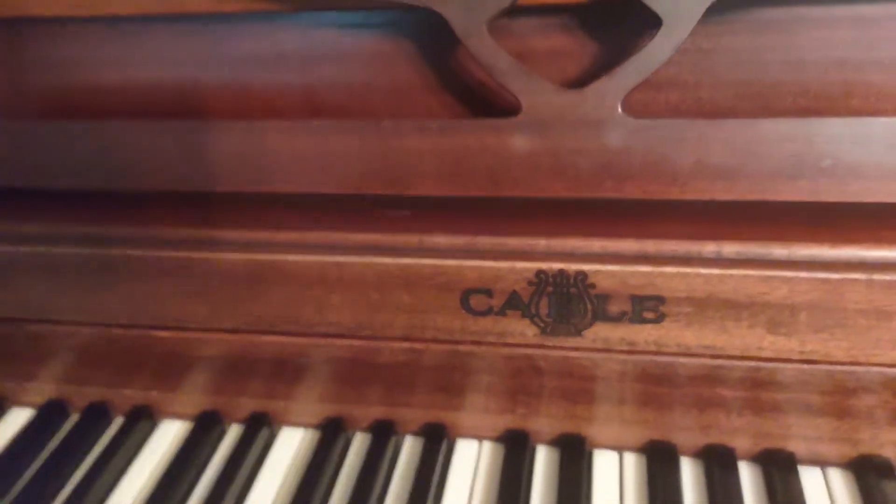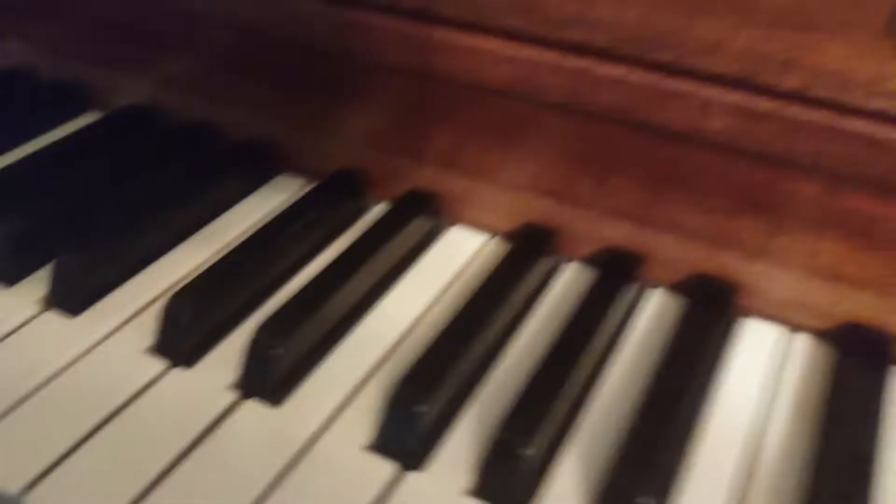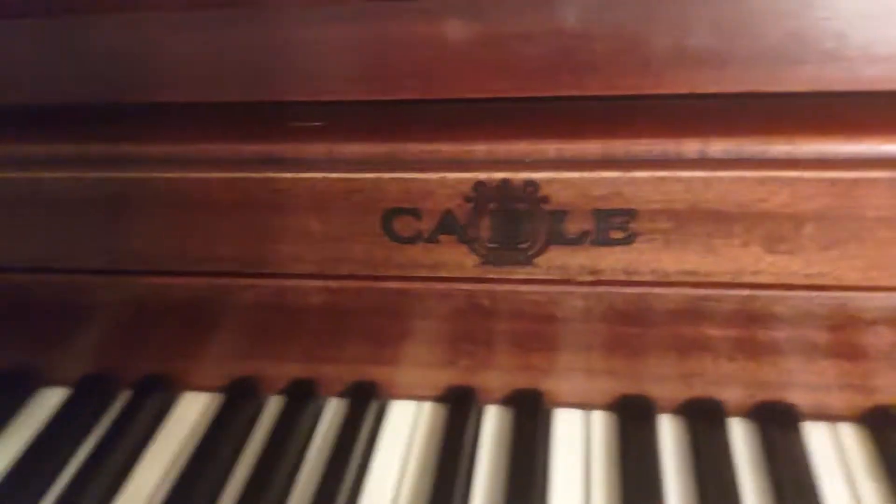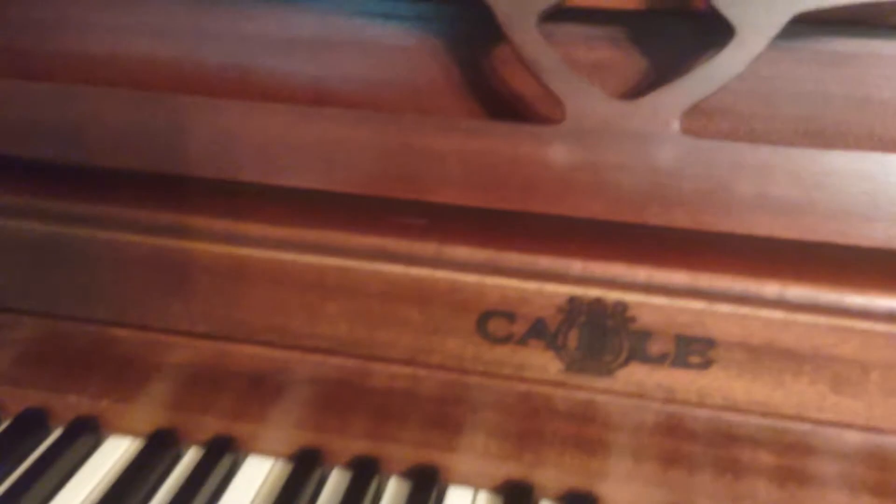Hello everyone on YouTube, this is RollinLover2021 and I will be doing an update on my cable piano. Yes, I actually did get it tuned, actually back in November of last year.